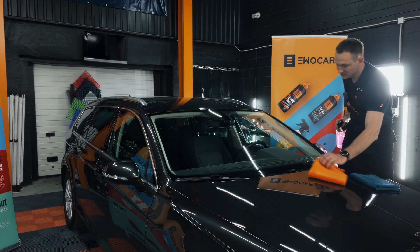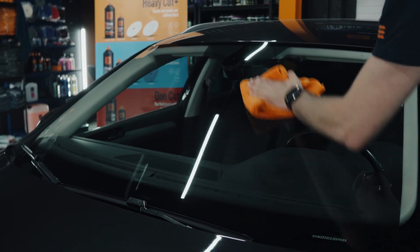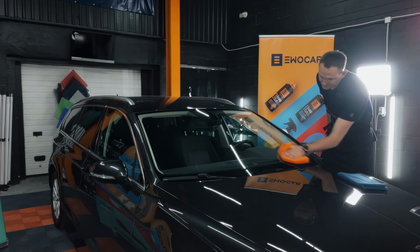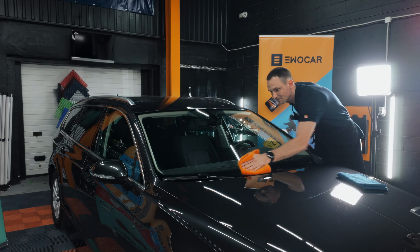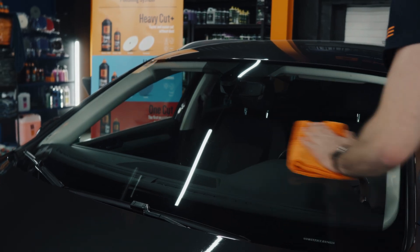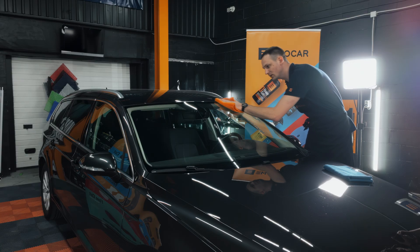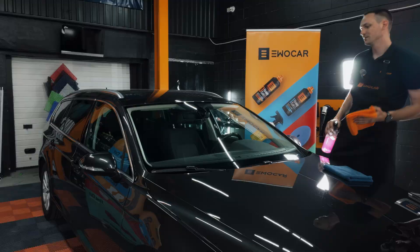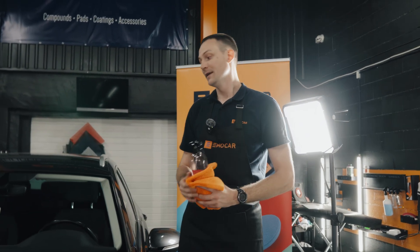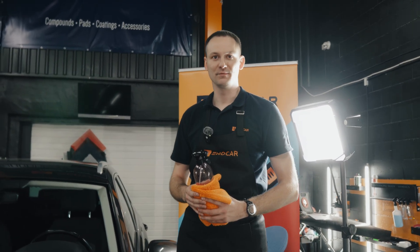Take a new towel and give it a final buff — shiny! You will actually feel that from the part where you have not coated the glass it will be sticky, and the coated part will be a little bit smoother. Now just leave the car inside for three to four hours. If it's raining, just leave it overnight. After those three or four hours, you can put it on the road and drive it as it's meant to be.